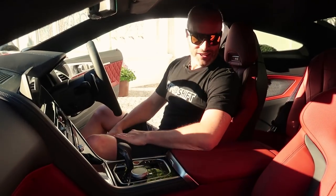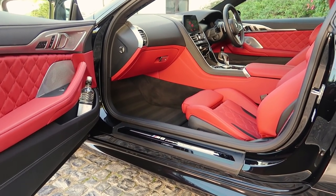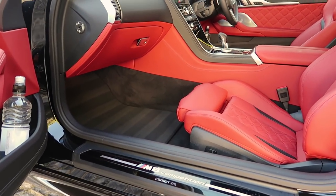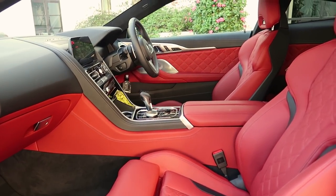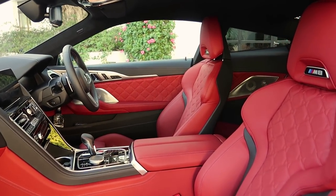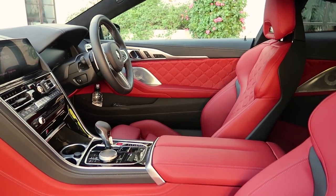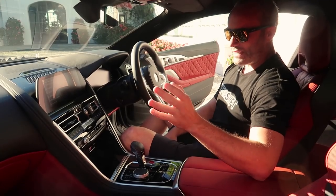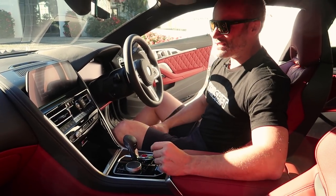Inside, it's lovely in here. The regular 8 Series is really, really nice, and the M8 Competition just takes it to another level. We've got these glorious standard M seats, which are new, coated in lovely merino leather. In fact, most of the cabin is coated in incredible merino leather — it's just a really nice place to be. We've got the brilliant iDrive 7, or operating system 7 as they call it, and all the tech you can imagine. This one's fully optioned being a press car. I think it's got the ultimate package, which is £20,000.